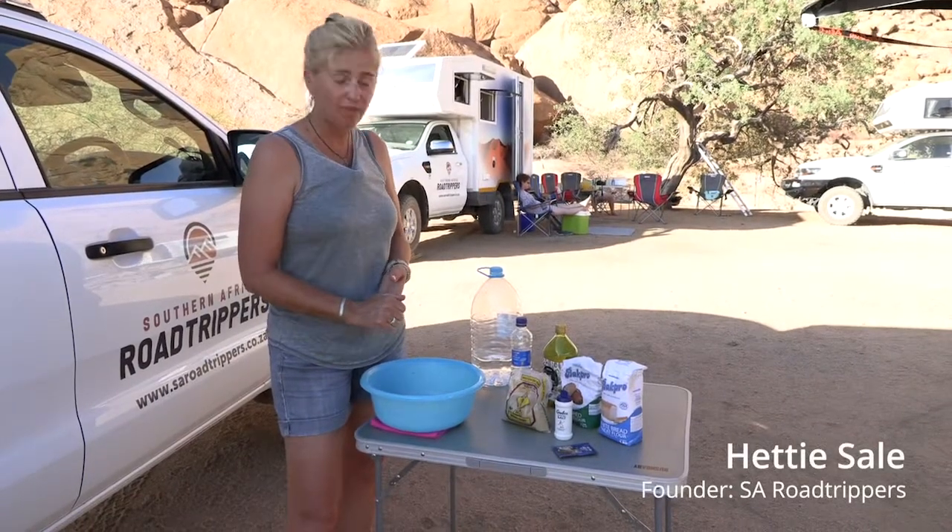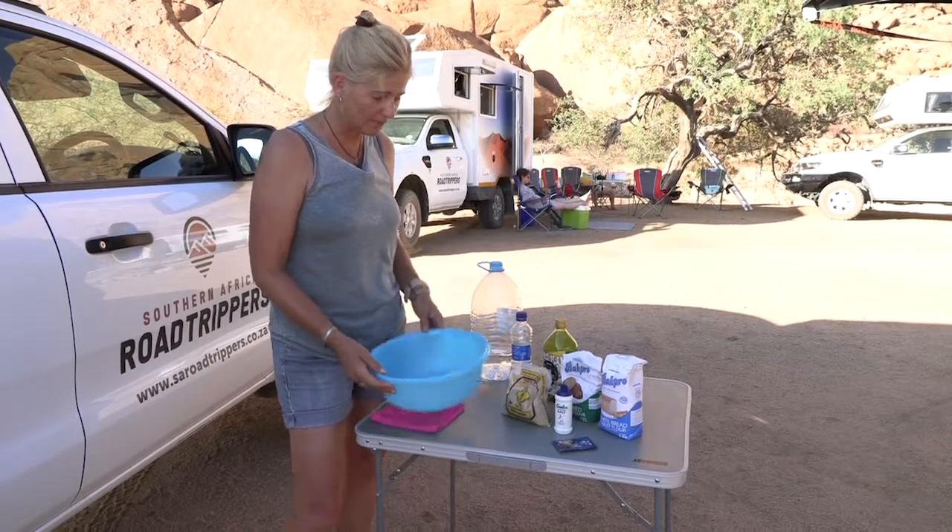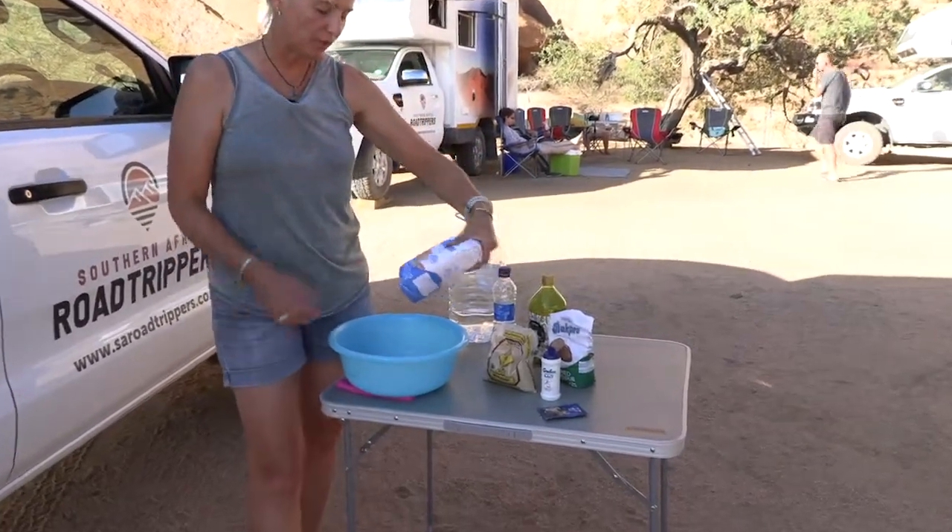We're going to bake a pot bread today on the fire. Melt some butter and we're going to put in one kilo of white bread flour.